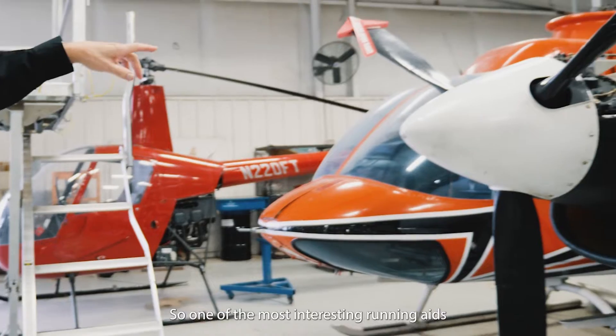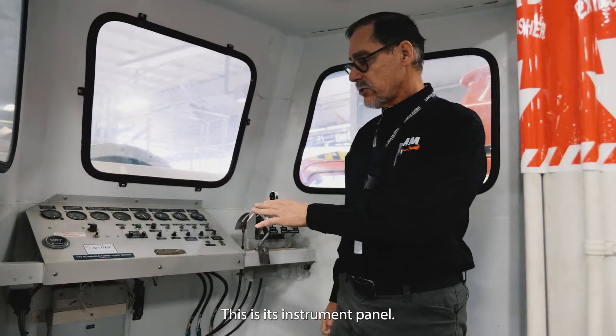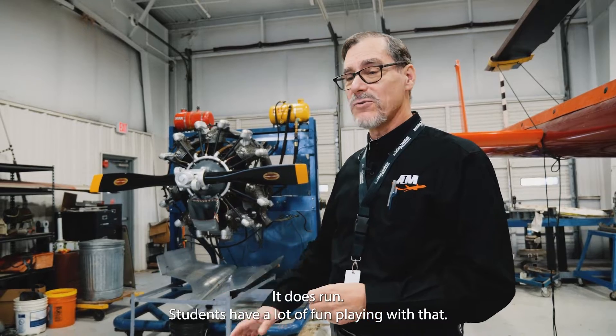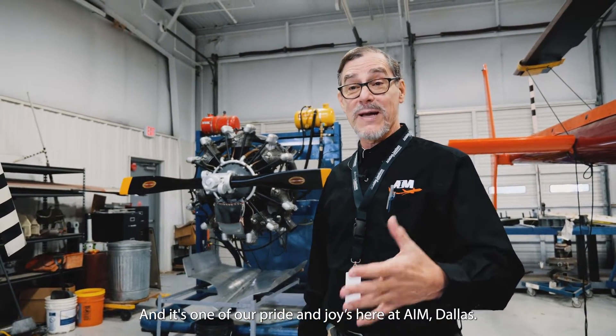One of the most interesting running aids that we have here is the PT6. This is its instrument panel, and this one right here is a Jacobs 755 — a seven cylinder radial engine. It does run. Students have a lot of fun with that, and it's one of our pride and joys here at AIM Dallas.